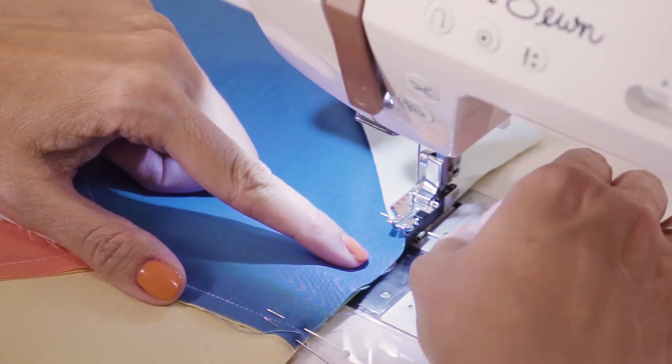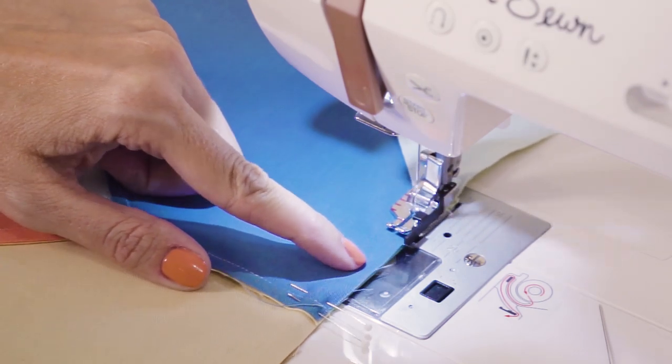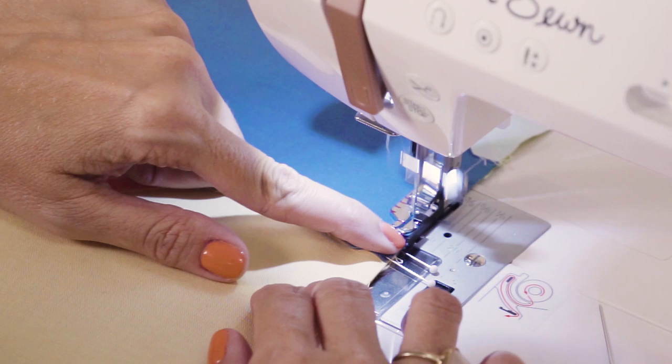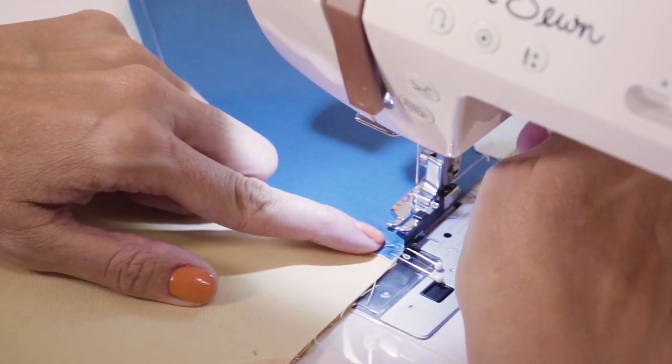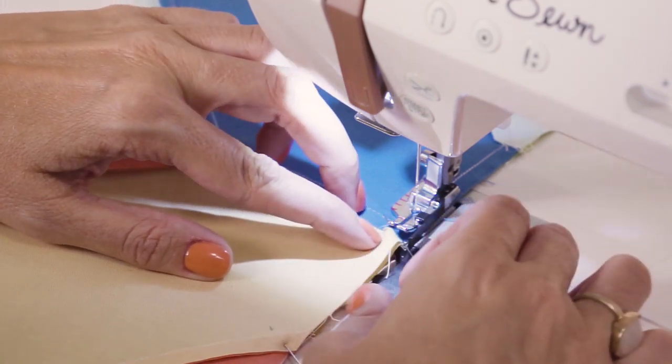I'm going to pull that pin out right when I get to it. Try not to sew over your pins — sometimes if you sew over your pins you might break a needle and you could hurt your machine. So I just try not to do that.